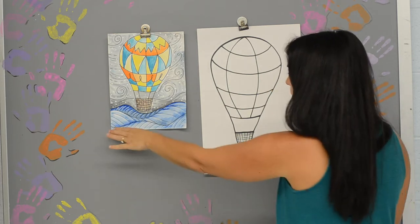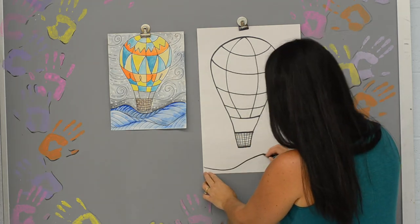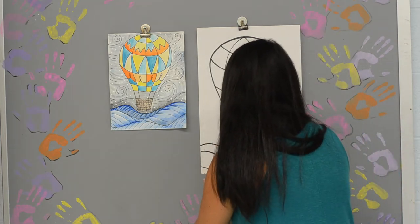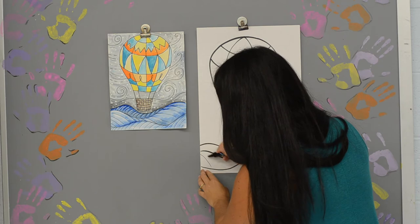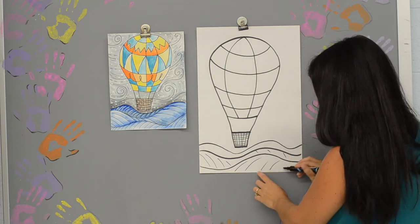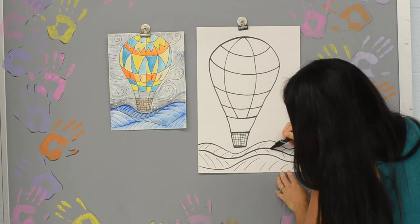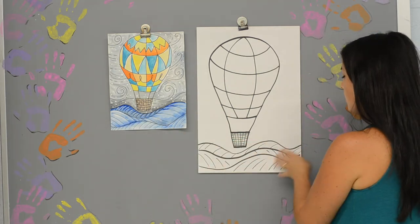I'm going to throw my background in. I'm going to have some nice rolling hills at the bottom - starting all the way at the bottom of my paper and doing a nice wavy line, then another wavy line that changes direction, and then another wavy line again. You can add some lines in your hills too - maybe these lines will go this way, and in the back I'll change it up and have them go the opposite direction. You can add as many lines as you want.